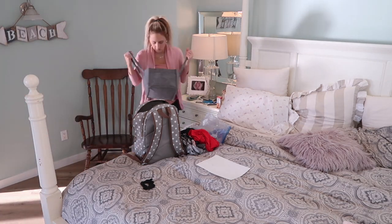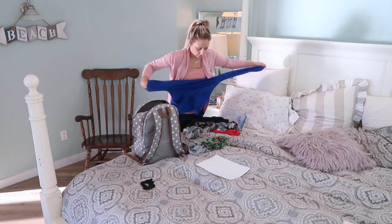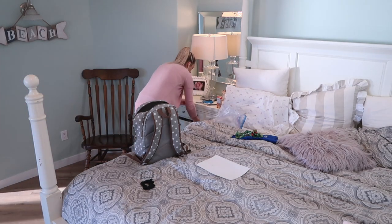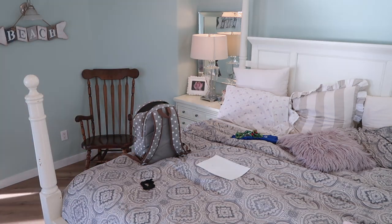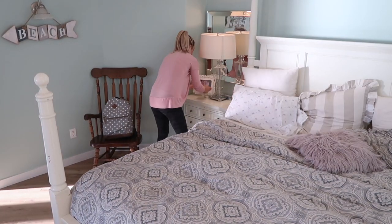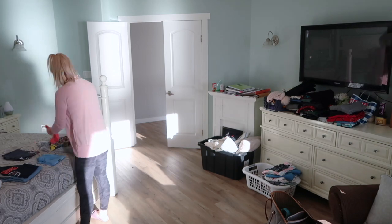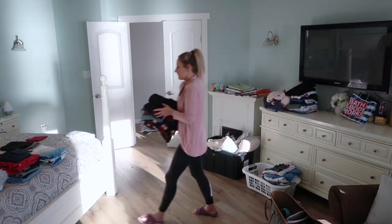I wanted to ask — are you guys into any Netflix series? I am so obsessed with Blacklist, I cannot wait to watch the next episode. Every time an episode ends I just have to press play on the next one. This morning we had to get going to Chandon's hockey and I was dying to get home to find out what happens next. If you're looking for a good series, I really recommend Blacklist. Let me know in the comments what series you guys are into right now.